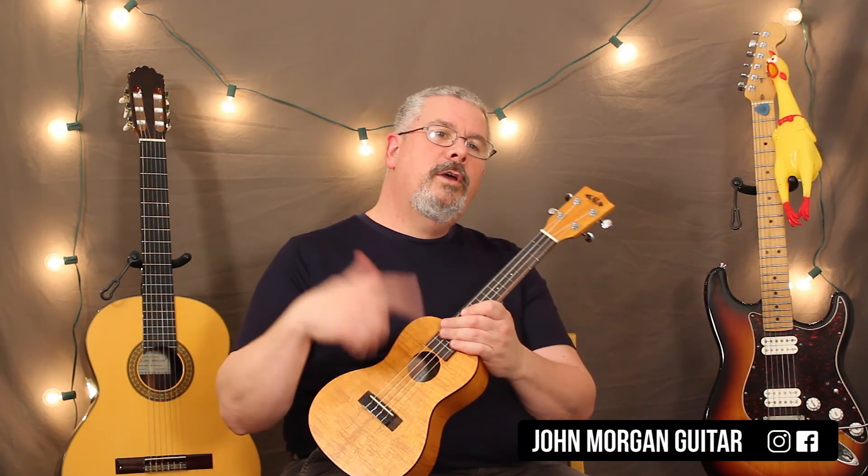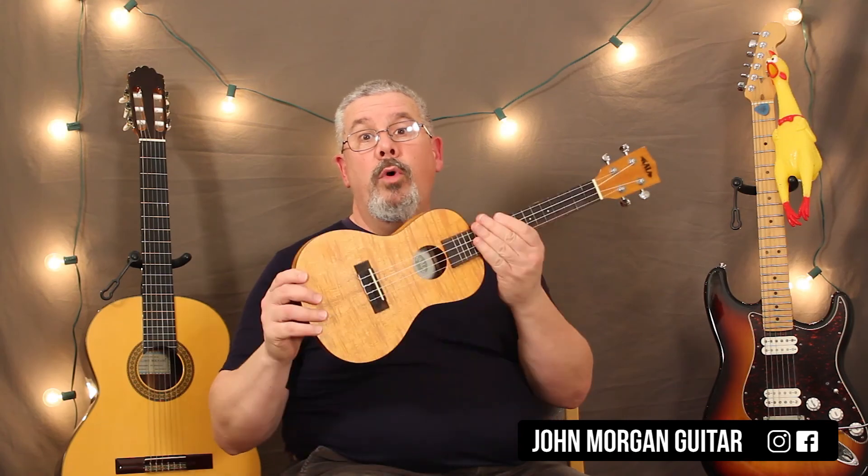That's it. Sorry, I paused in the middle there — I forgot what I was doing. Any questions or comments down below, please subscribe and play more Uke. Thank you.